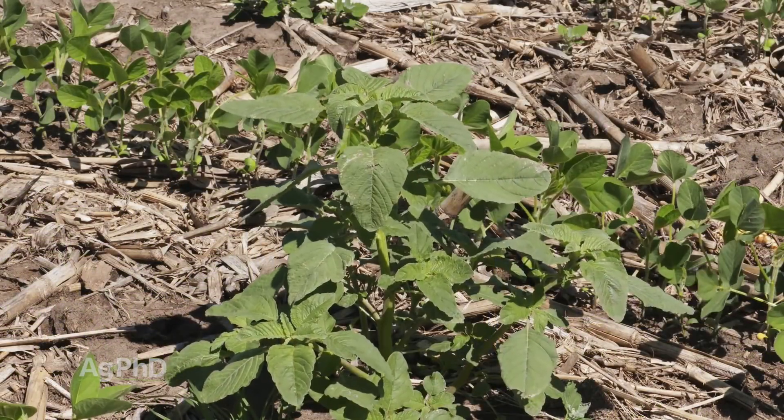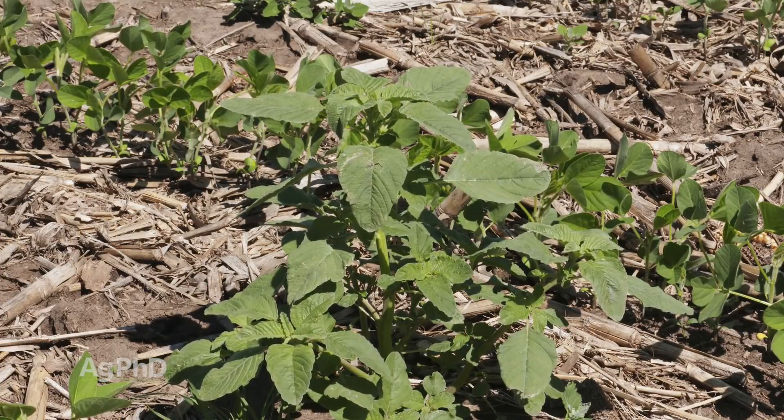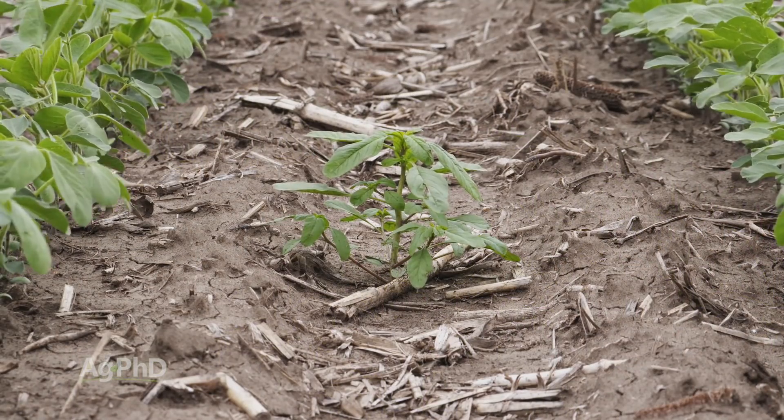Once those pigweeds and some of these other tough weeds are up, they can grow so fast — especially at this time of year. If you get moisture and plenty of heat, the weeds grow so quickly that if you're scouting once a week, from one week to the next you can come back to a clean field and find six-inch tall weeds. There's nothing you've got that can kill it.